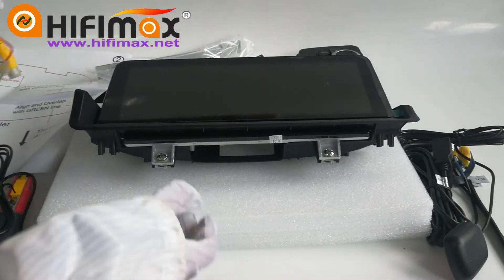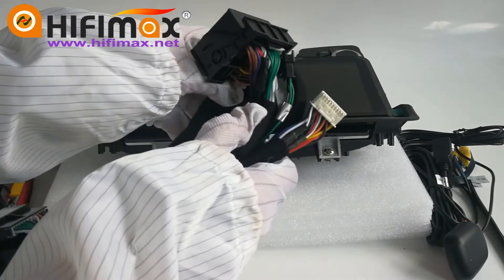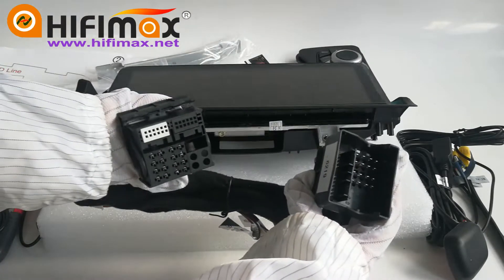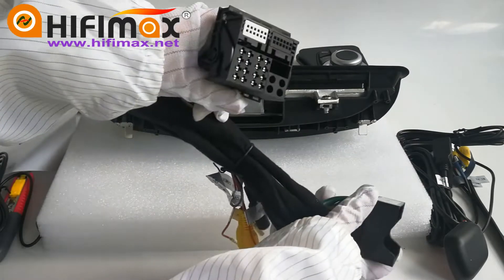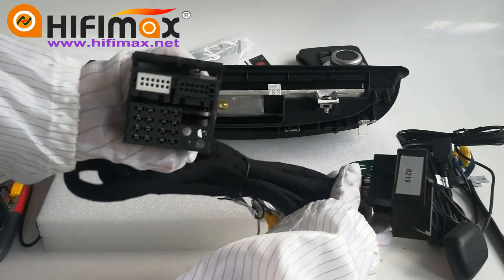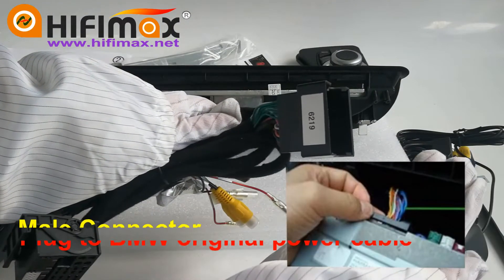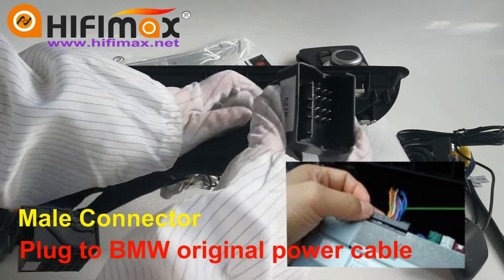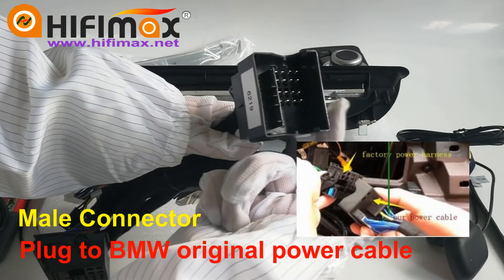Let me show how to connect this power harness. We have two connectors — one is a male connector, another is a female connector. We need to find the power cable from the original BMW CD head unit, disconnect that power cable and connect it to this male connector.